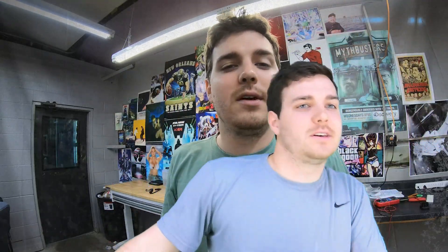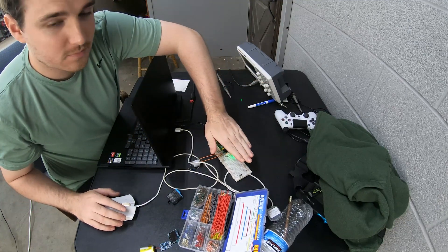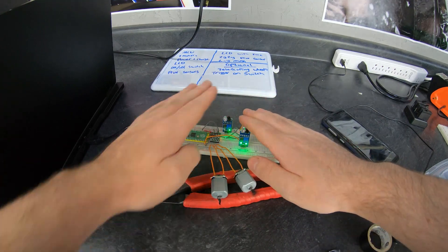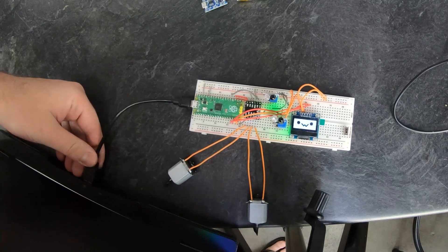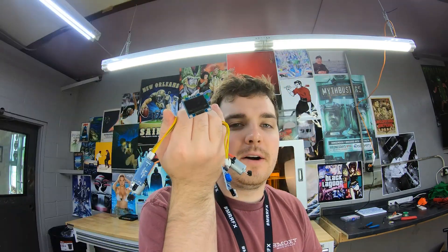It took me another four hours to write another five lines of code, but I did it, I think. This is what it looks like when it's off the breadboard, but now I just have to make a chassis for it.